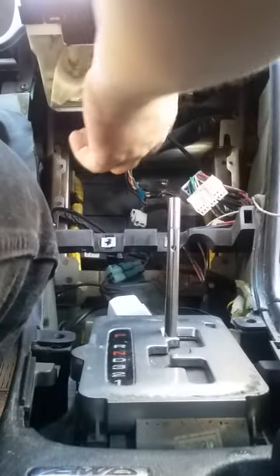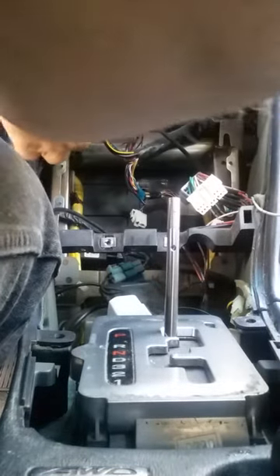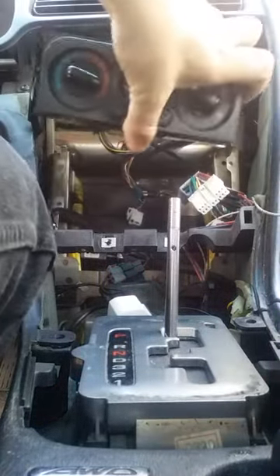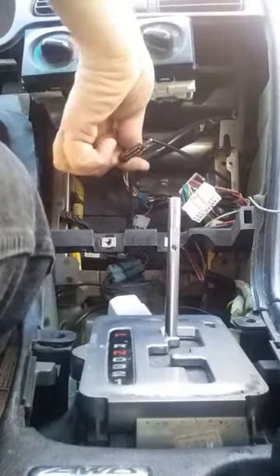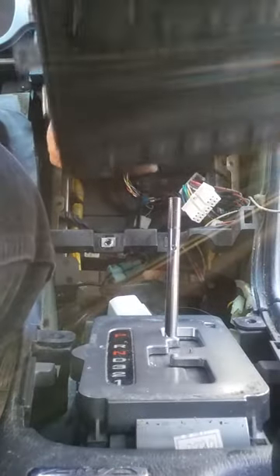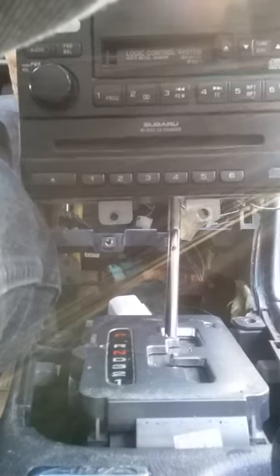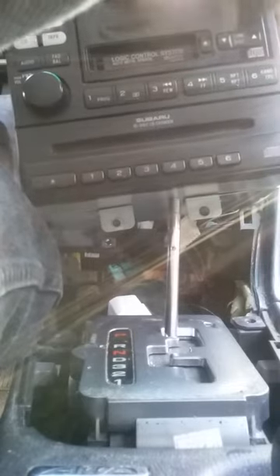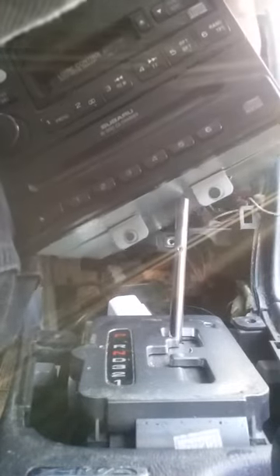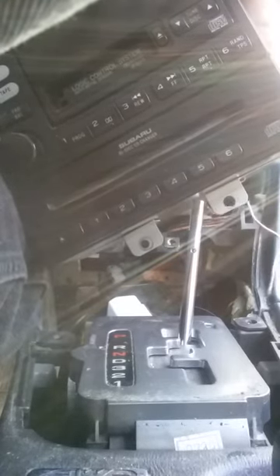Sorry guys, forgot to mention there's a card that runs in here. I don't know exactly what kind it is — I think it's mainly just to control the temperature. I'll be honest, I'm not that bright on cars, so just don't judge.